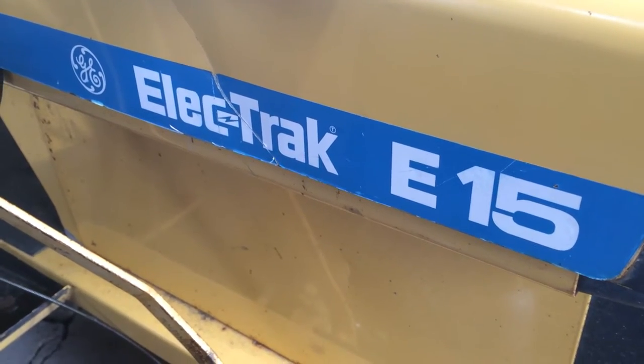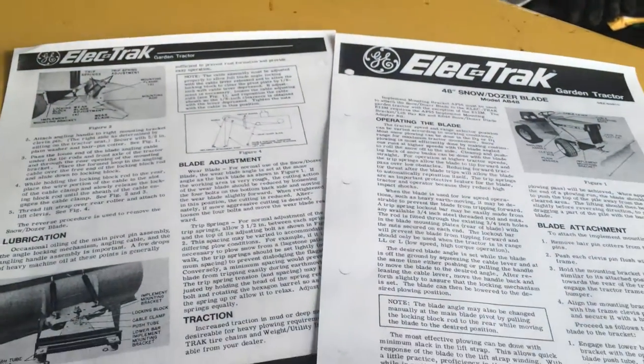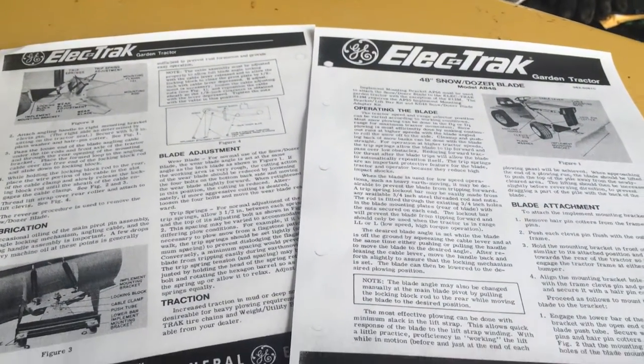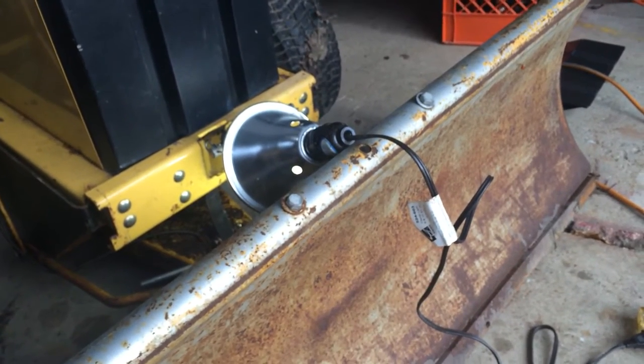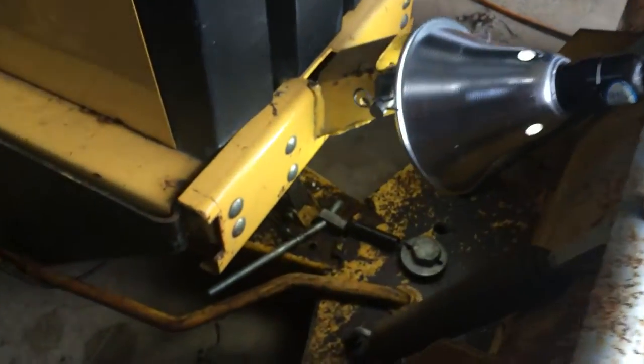Hey everybody, it's Ben here with my Electrac E15 electric riding tractor. I've got the printout for the instruction manual for the plow blade here, and we haven't had snow yet, but I was hoping to do a little maintenance before the snow falls.